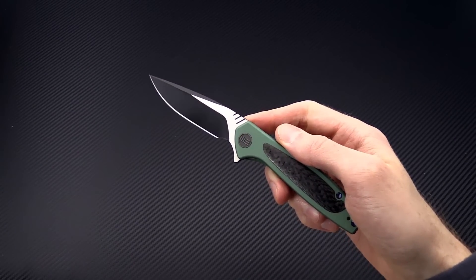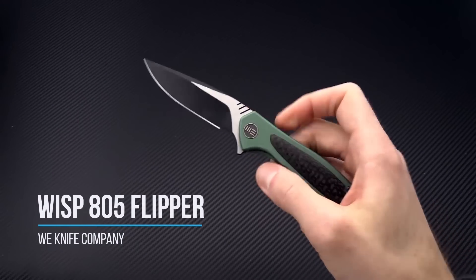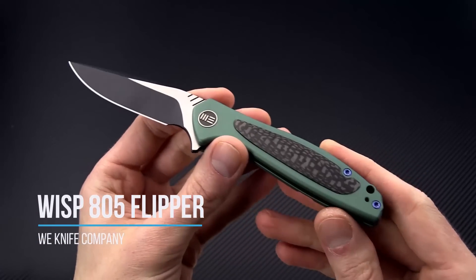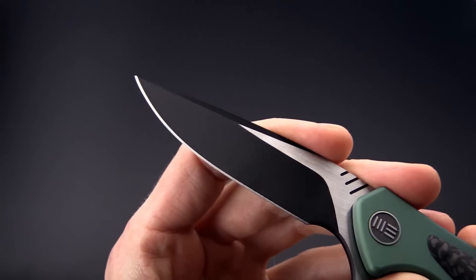Tyler here with GP Knives and we're back again today with the Wee Knives Wisp. This is a titanium frame lock flipper with a blade made from CPM S35VN.